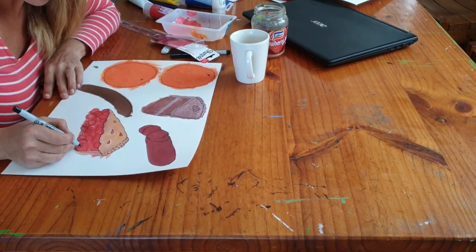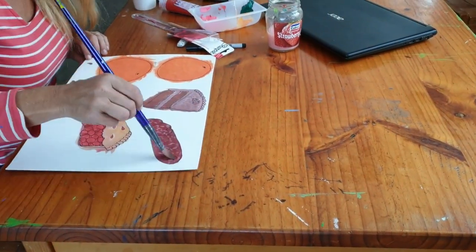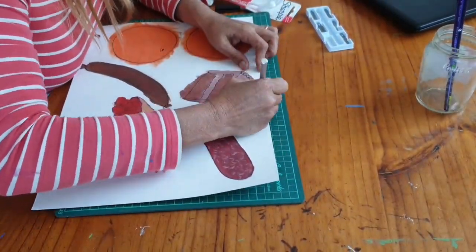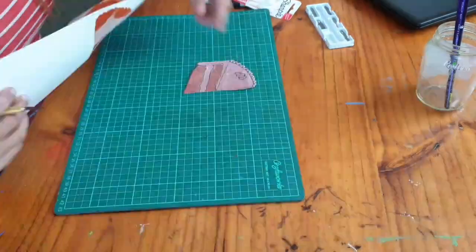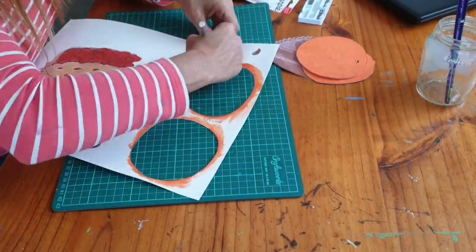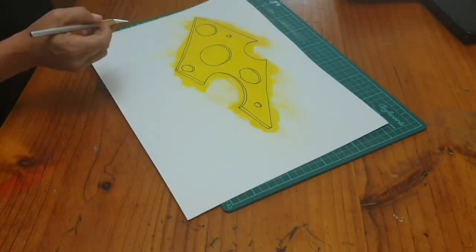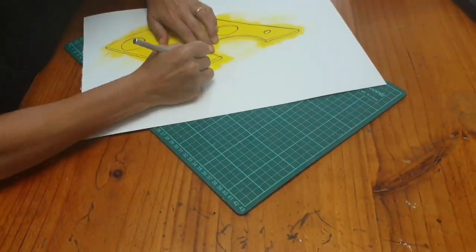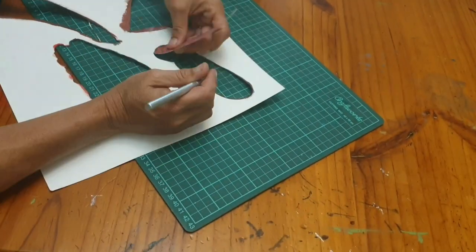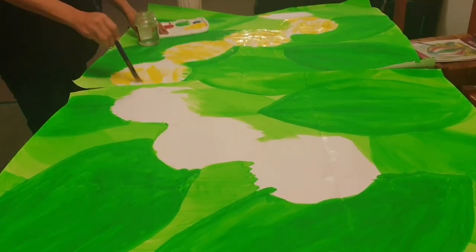Working my way through all those pieces — the cherry pie was interesting and fun. I got my exacto knife and cut all those out. As you can see I've definitely gone outside the lines of those pieces, so that when I cut them out I haven't got any white space happening on the actual pieces that I'm going to glue onto the final piece.